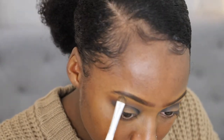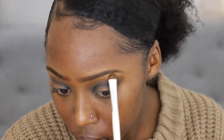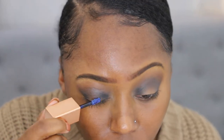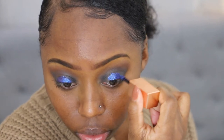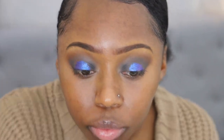Still in that Mothership 5 Palette, I go into that light golden shade that has sort of a grayish-green tint on it, and pop that onto my brow bone. Now it's time to pop some color onto the center of my lid. I'm taking the Stila Shimmer and Glow Liquid Eyeshadow in the shade Vivid Sapphire. I love blue — I feel like blue just makes brown eyes pop. It's just a more flattering shade for brown eyes and darker skin. Blue is definitely the way to go for brown eyes if you want to use a pop of color.